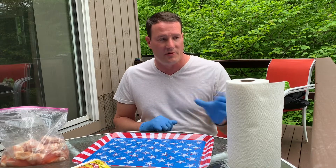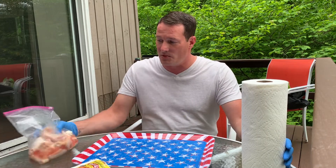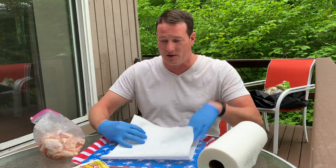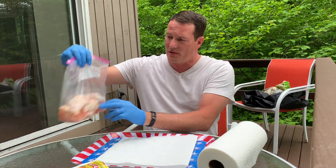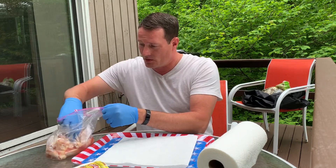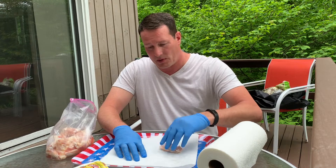Hey guys, welcome back to Just Having Fun. Today we're gonna smoke some chicken wings. I heard about this from a few different people that it's a really good way to have some chicken wings. I've watched enough videos to know a few things. First thing we want to do — they've thawed out, been thawing for a couple hours. I did get these at DJ's Wholesale. We're gonna pull them out of the bag, get them as dry as we can, and then get some seasoning on them.